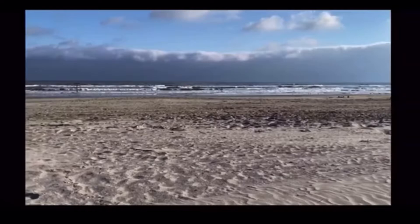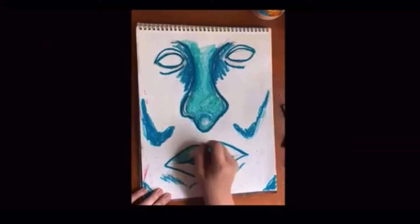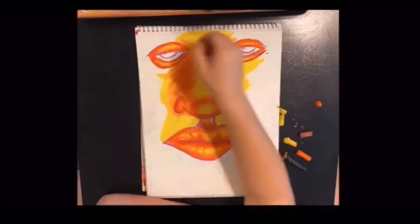Hi everyone, welcome back to my channel. I'm Ainsley Segan. I'm a young full-time artist and I live near Galveston, Texas. I love the beach and I absolutely cannot get enough of it. I mostly work in oil pastels and acrylic paint. I create fauvist oil pastel portraits like the ones you see here, and I also create abstract acrylic paintings like these ones.